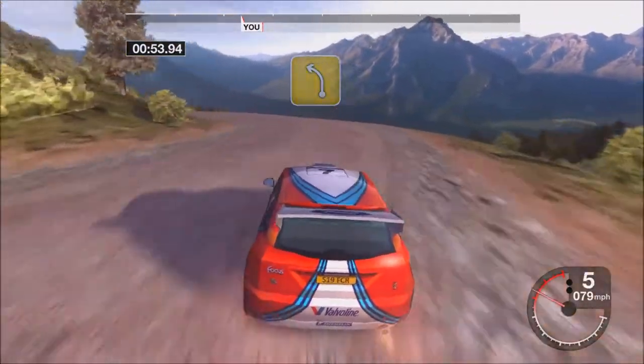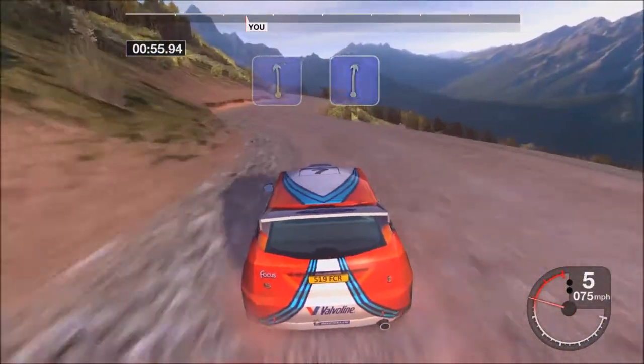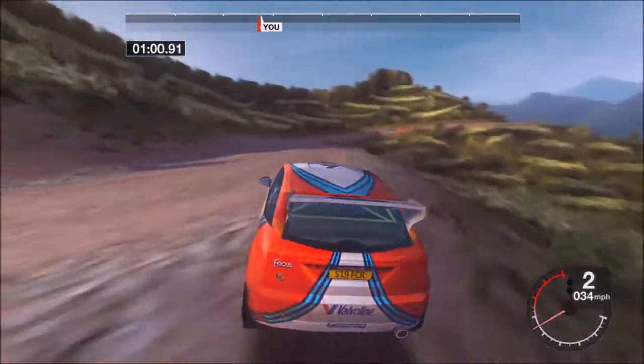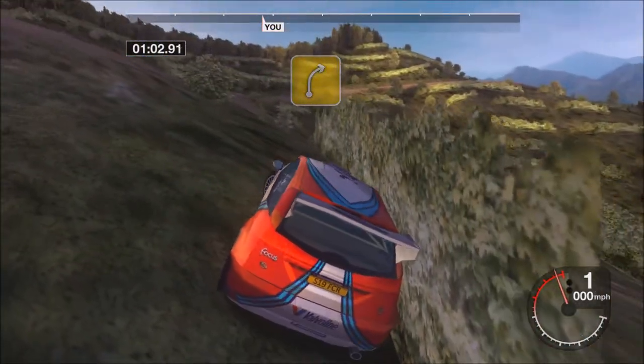Thirty-four left. Thirty-six left and right. Thirty-K long three left tightens. Thirty-four right tightens.